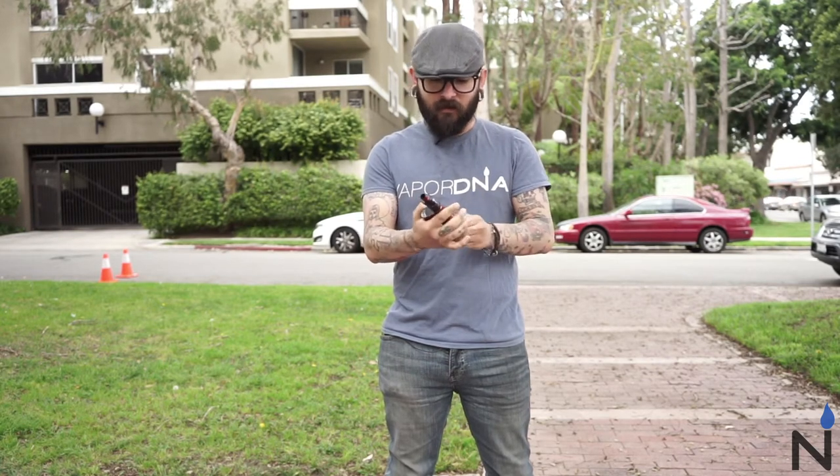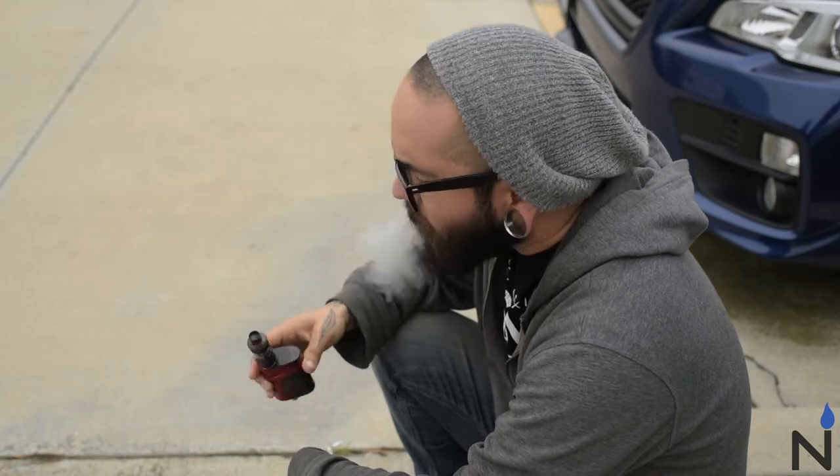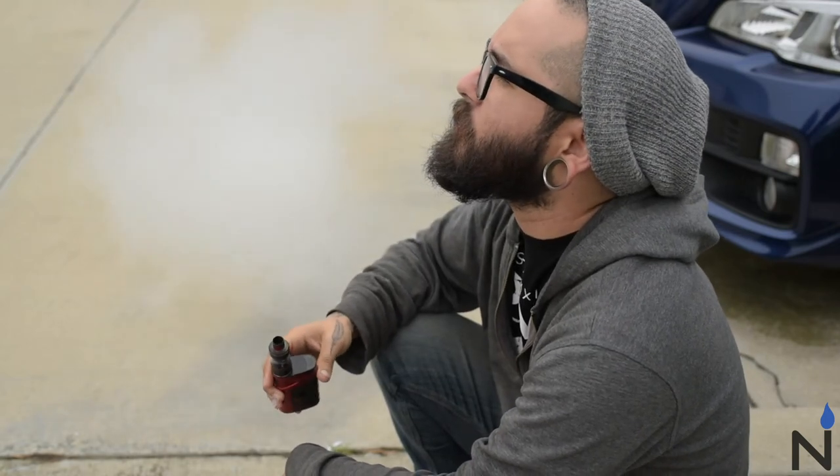I like the colors of it. Overall this thing is pretty solid and I like it. I like the tank — this is my first time checking out the Crown 3 tank and I like the top fill, the unscrew top. The airflow is nice. Everything about this is really solid.